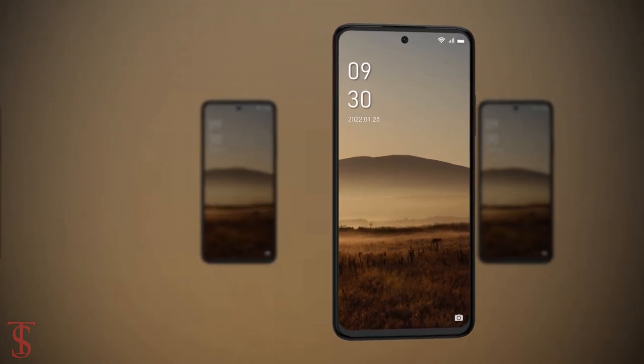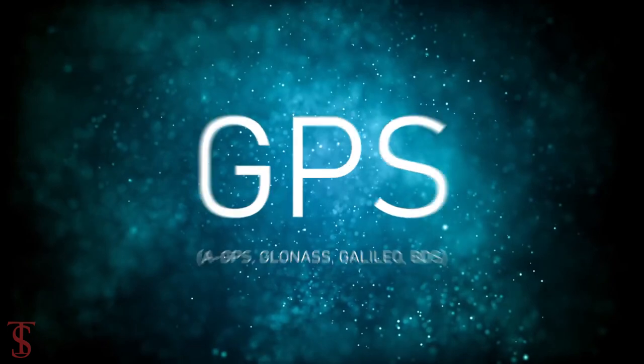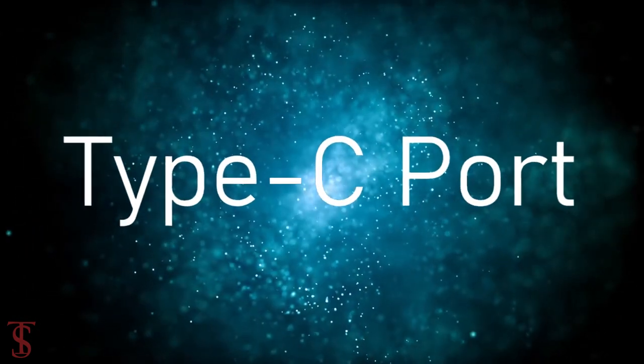The connectivity options on the phone include dual-SIM 4G, dual-band Wi-Fi, Bluetooth 5.0, GPS, FM radio, 3.5mm headphone jack, and a Type-C charging port.